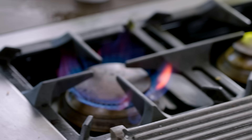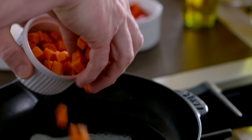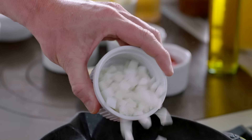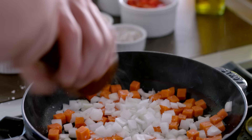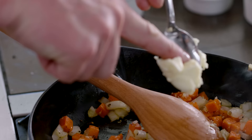Now, the yam hash. First off, get the pan nice and hot. Touch of oil into the pan, get it smoking, and in with the yams. Onions in, salt, pepper. Once you've started coloring the yam, add your minced garlic — be generous with the garlic. And then a little touch of butter in. This is where the yams start to take on all that flavor — it's incredible.